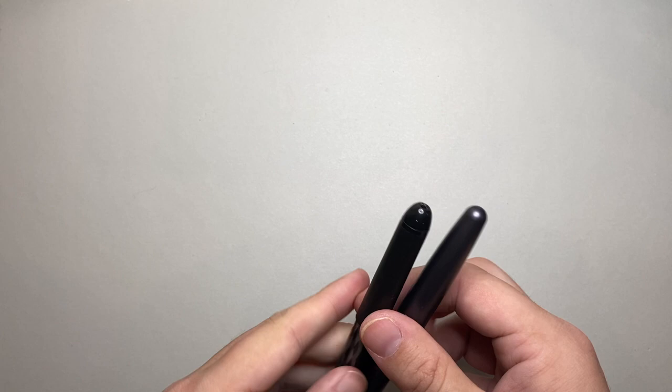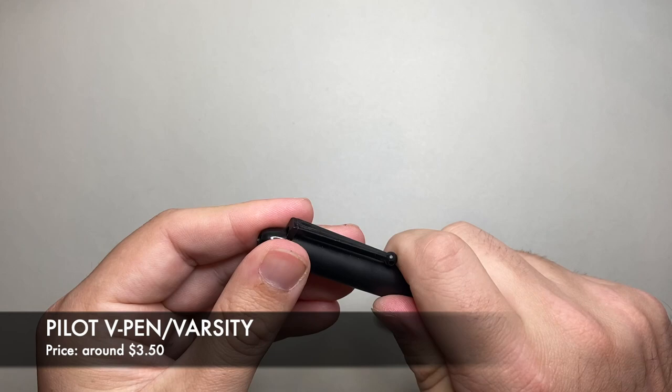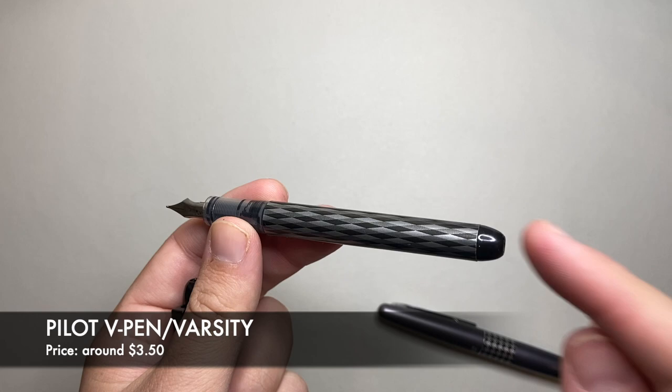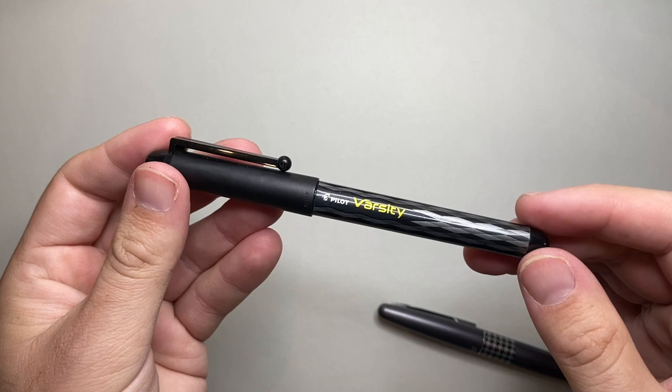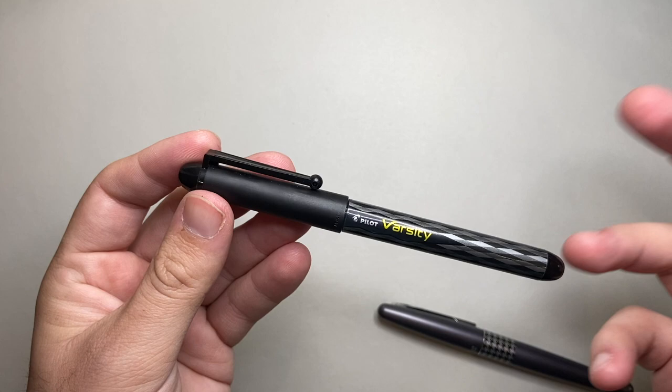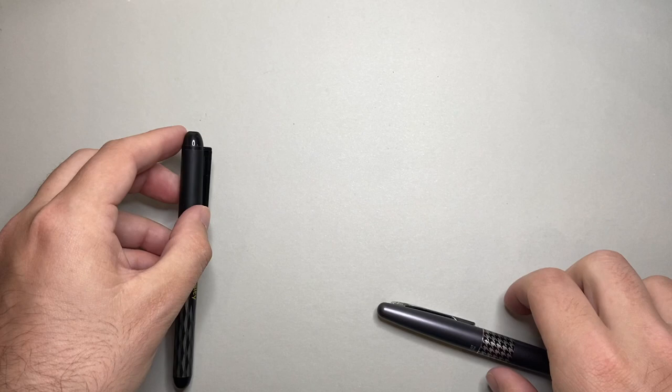The next two pens are from Pilot. First is the Varsity, or you can get the V-Pen — some people refer to it as a disposable fountain pen. It comes pre-loaded with ink. You can get a number of different colors: blue, turquoise, purple, green, red — and you can buy them in a pack. Super handy, super reliable little pen. I carry one in my backpack in case I forget my pencil case or someone wants to borrow a pen. Really reliable and clean. You can either throw it out or there's a hack to refilling them. These retail for $3.50 from American retailers — cheaper than some ballpoint pens.